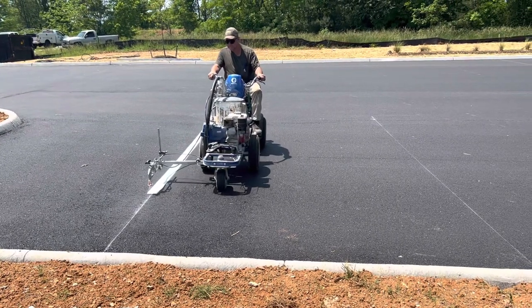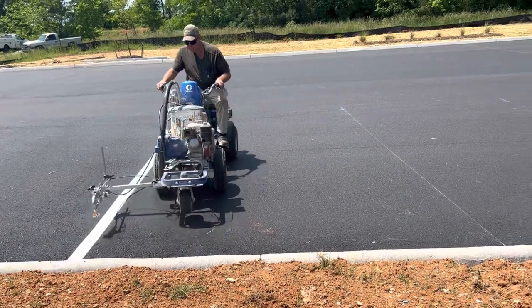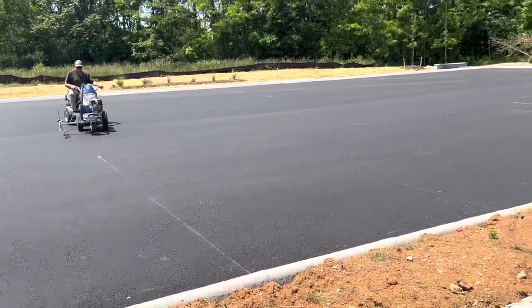And now we can see that's the first coat, and when we are done we will do the second coat. It will dry a little bit, so everything will be 2 coats.